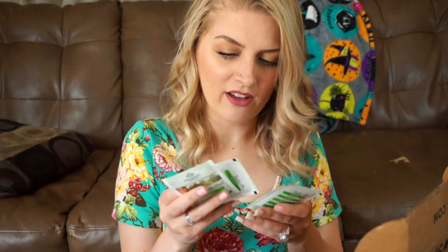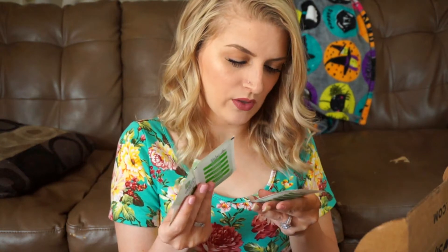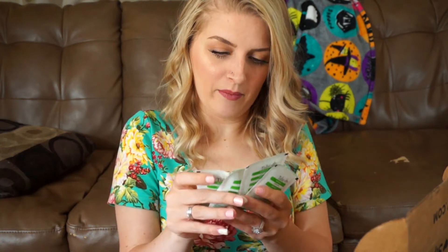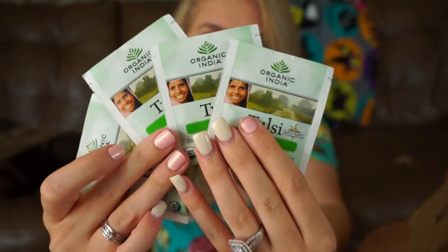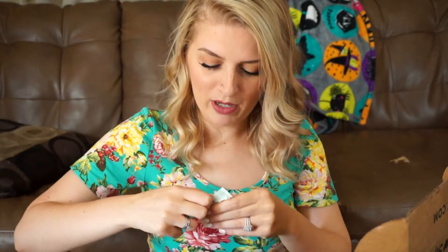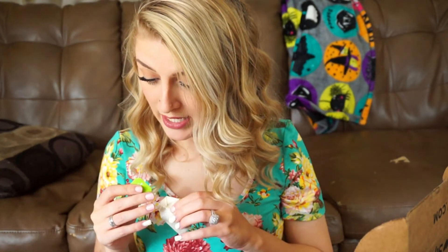So first thing in here, I have four different bags of this Tulsi Moringa stress-relieving and nourishing tea. They look like this, and I'm going to go ahead and try out one of these. It is first thing in the morning, so what better way to start off your morning than some stress-relieving tea? Ooh, that smells really good. This one is from Organic India — that is the brand. It is caffeine-free.